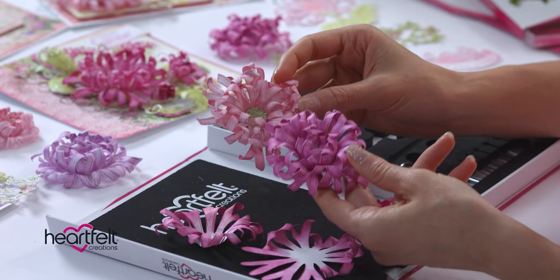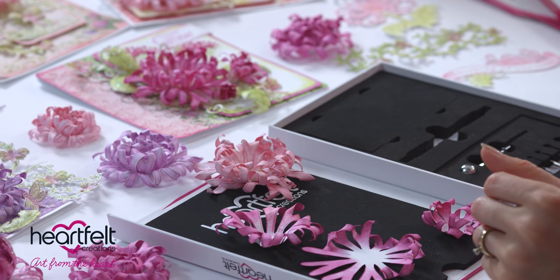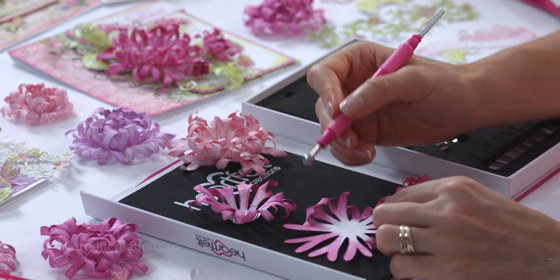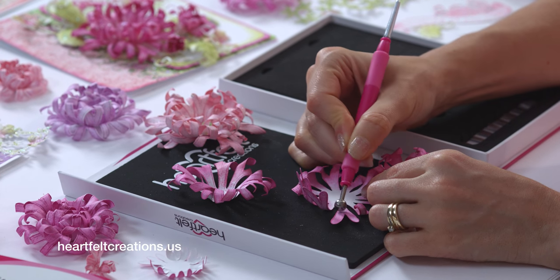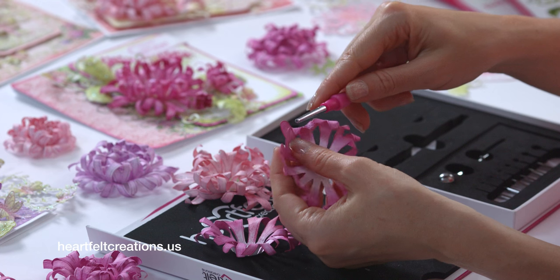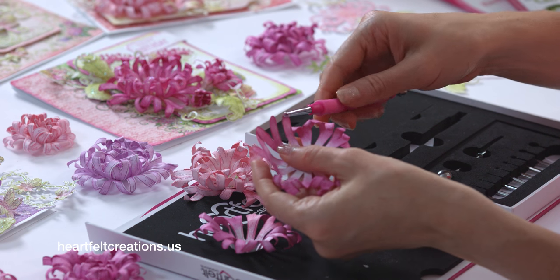To create these beautiful flowers, after you have cut them out, go ahead and take your stylus tip — for the large flower I like to use the 8mm tip — and just press down right in the tips of these petals. Do that on each of the tips and that will start to bring them forward. You'll also notice that I colored the back of the flower — that ensures that if it gets twisted, the white doesn't show from the back.